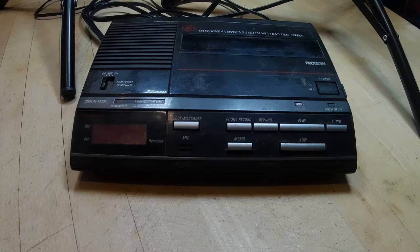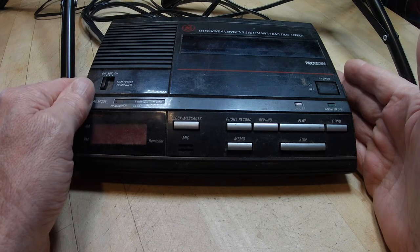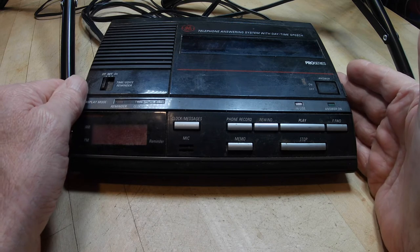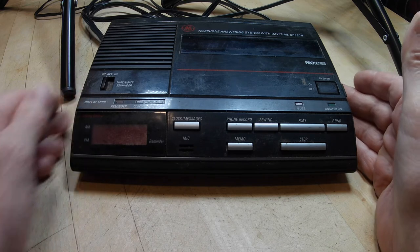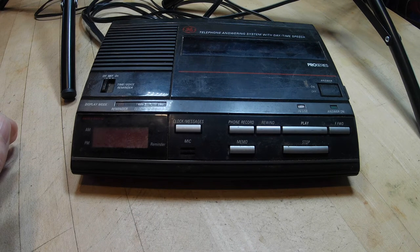Welcome to my channel. This here is a GE answering machine, and the model number is 2-9882A. It's a daytime speech pro series. I got this for one of my businesses back around 2000.